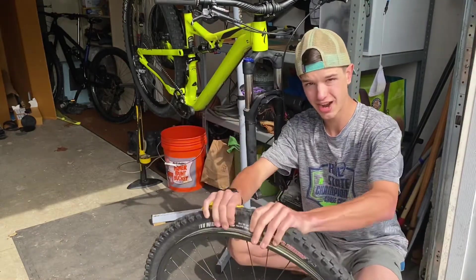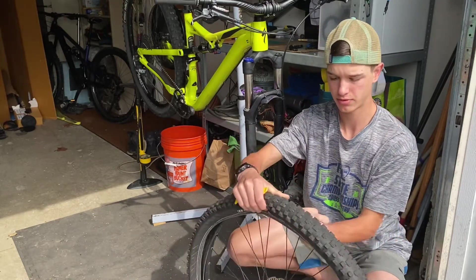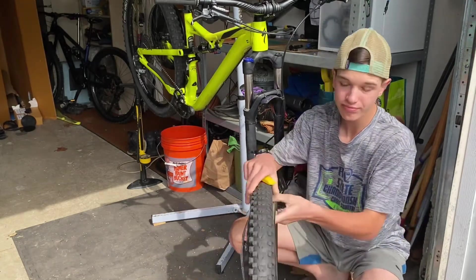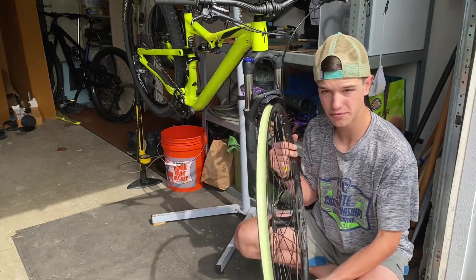To get the tire off, you can do one of two things: you can just use your hands if you're strong enough, or you can go under with the tire lever and go around. Either way, it comes off pretty well. Put the rim on a nice soft place.